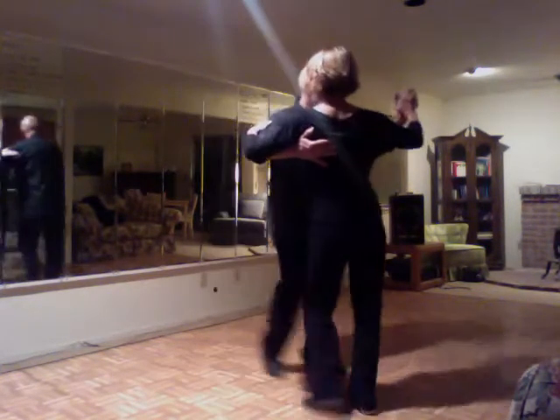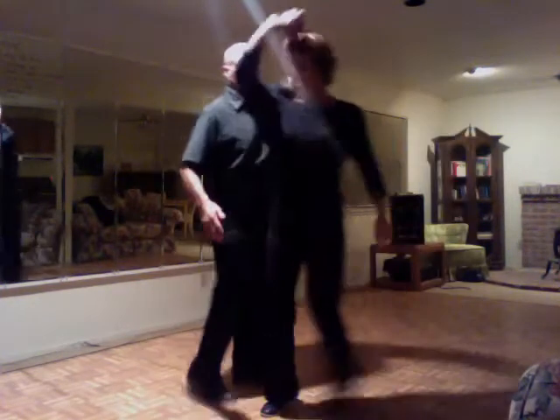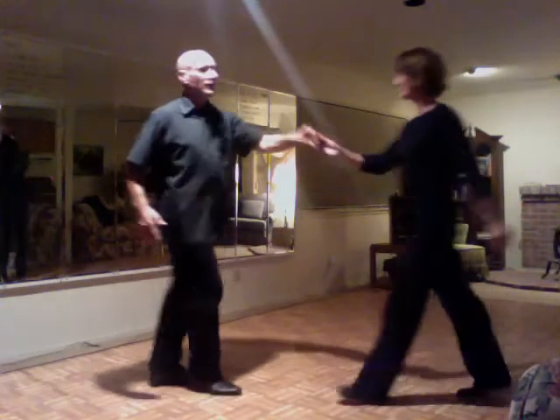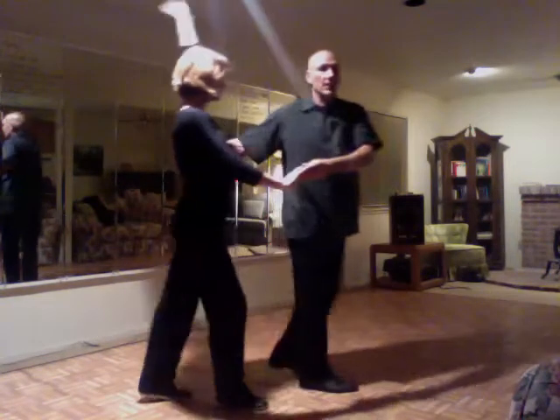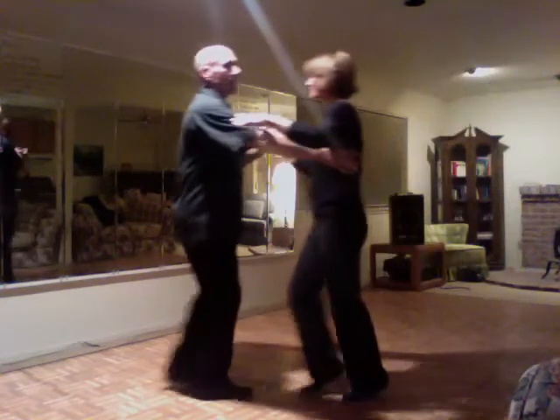Cha-cha-cha, rotate. And then we have open break, peek-a-boo, cha-cha-cha. Cha-cha-cha — we get two of those. Cha-cha-cha. I step forward, and then I step forward again when I'm ready to end the peek-a-boo.